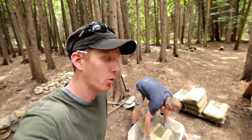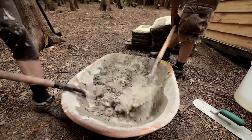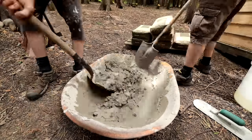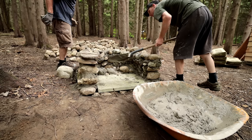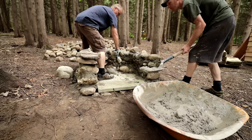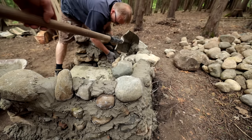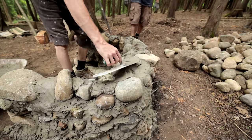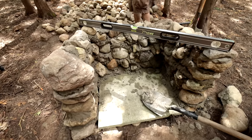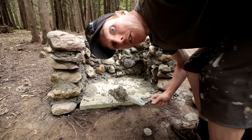When mixing concrete it's best to stand away from the dust and hold the camera — that's the best way to mix concrete. This is the technical way of pointing.